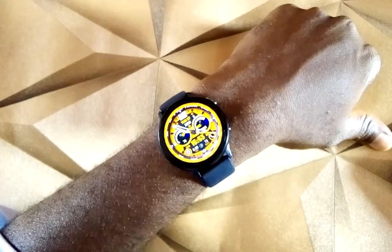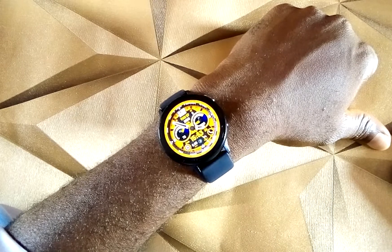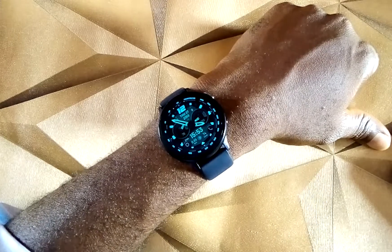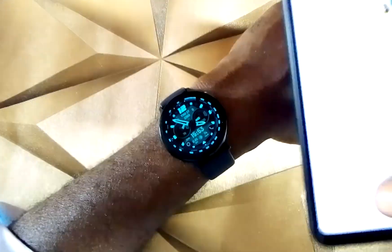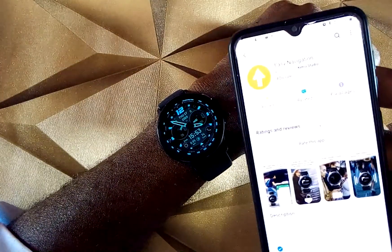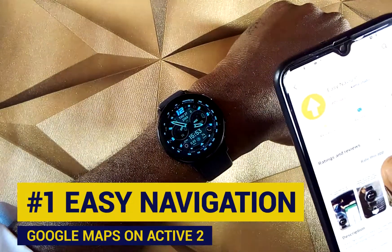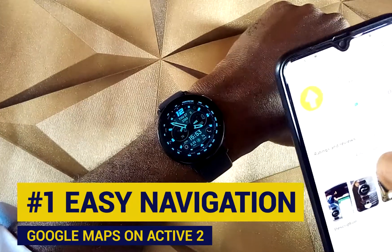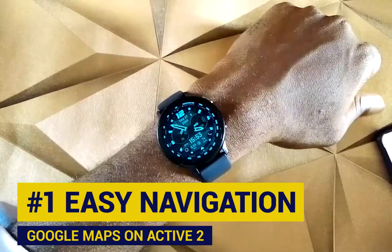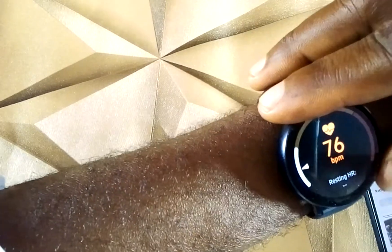I'm going to show you two apps that I use. Both of these apps are paid apps, but the first one has a free version which is enough to allow you to track your locations. If you want more features, you'll need to upgrade. To get the first app, go to Galaxy Store and install Easy Navigation. A link to this app is in the description. Once installed, it will be on your watch as well as your phone.